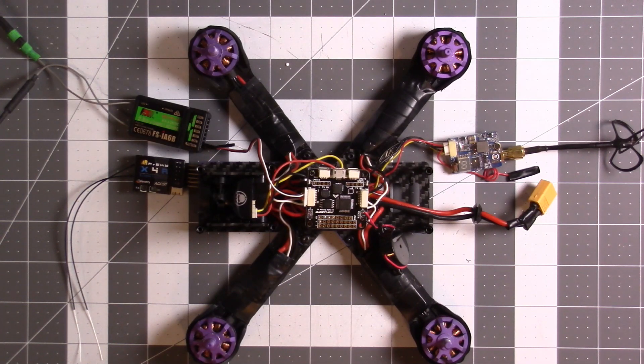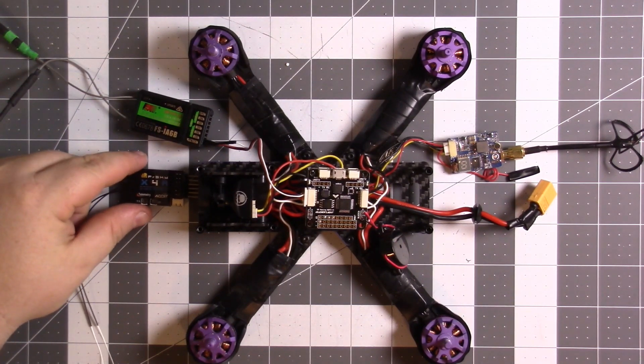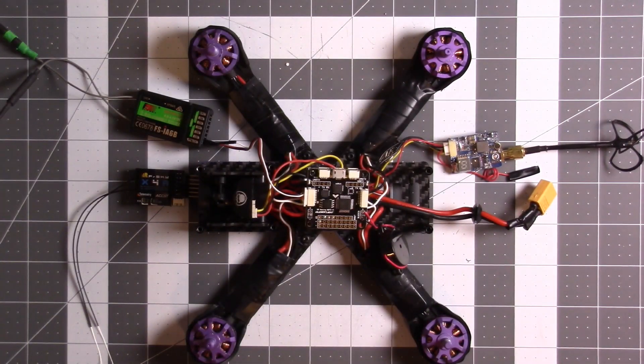Hey, what's up? It's BMACFPV. I'm going to upgrade my Wizard X220 here — upgrade it from the FS-IA6B to the FRSky X4R, so I can start using my Taranis QX7. I didn't really see a lot of good videos that explained it specifically for the Wizard and this Cleanflight SP Racing F3 V1 board. Most videos cover the EVO and other boards, so I decided to go ahead and film this to clear up some confusion.